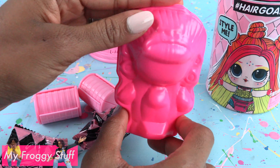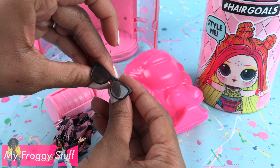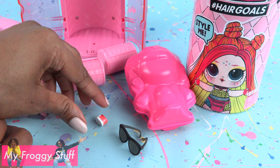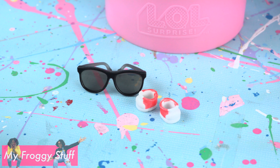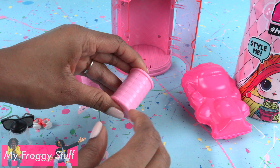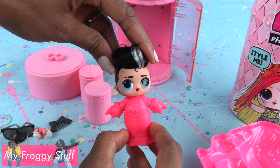Our LOL Surprise doll is inside, but let's start with the surprises first. Our first accessory is a pair of sunglasses. Our second one is something really small — oh, those are the shoes. A pair of red and white sneakers. Let's open this roller next. Inside we have a bottle. In our other roller, we have a comb. And our LOL Surprise doll is Tough Guy from Glam Club.